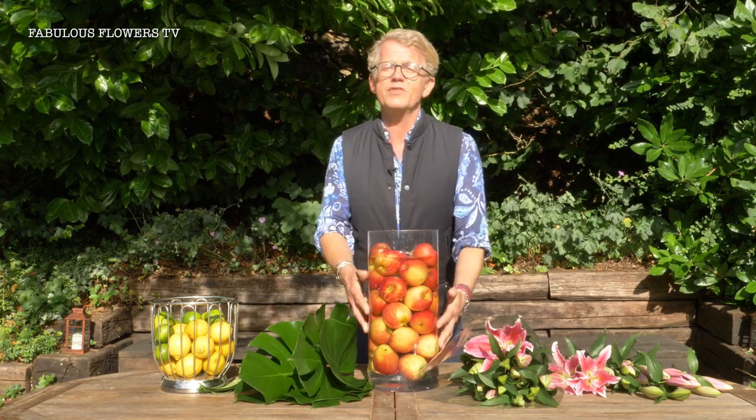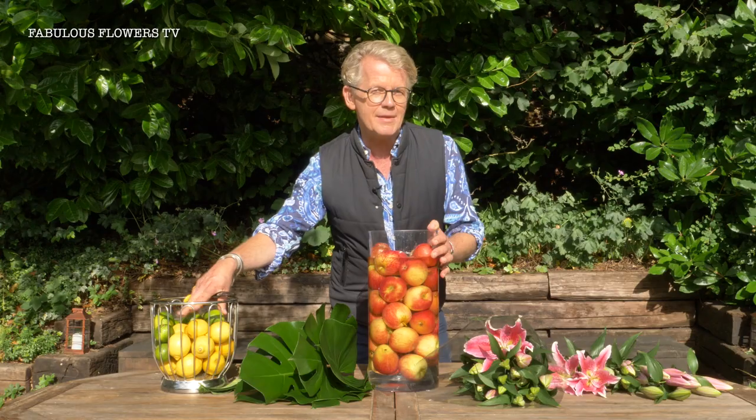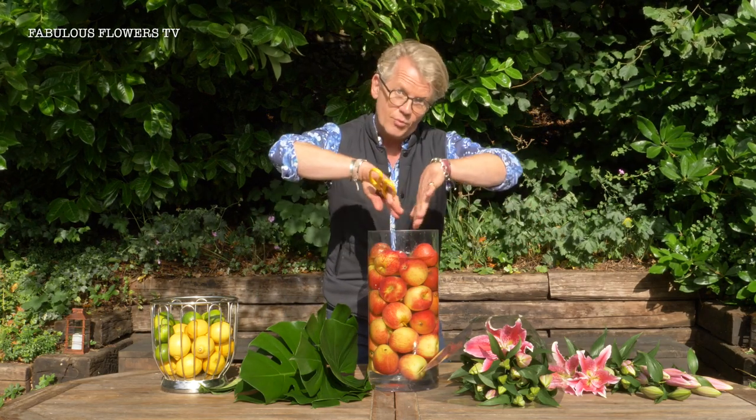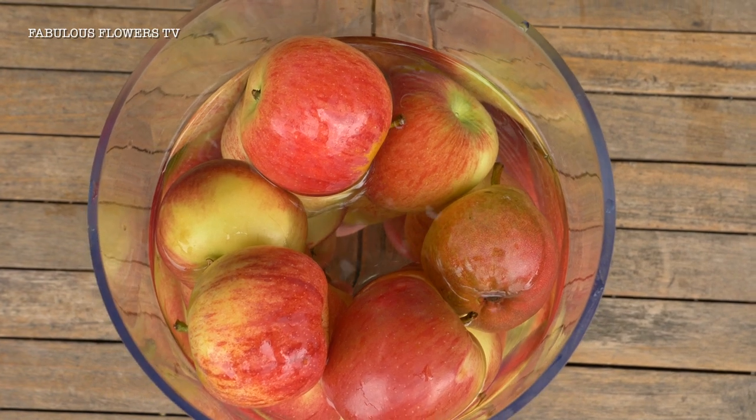Get your really lovely glass vase from the cupboard and fill it with any fruit you like. I filled it with some lovely red apples, but you can fill it with lemons, limes or oranges. Have some fun with it — I've got them all the way around the edge and left a kind of void in the middle so you can get your stems in.